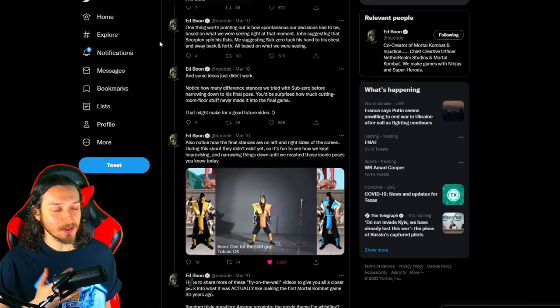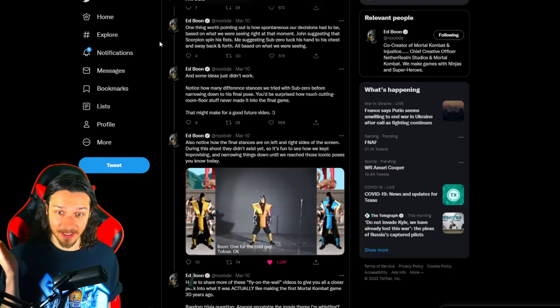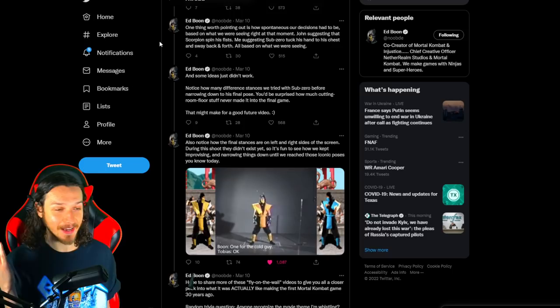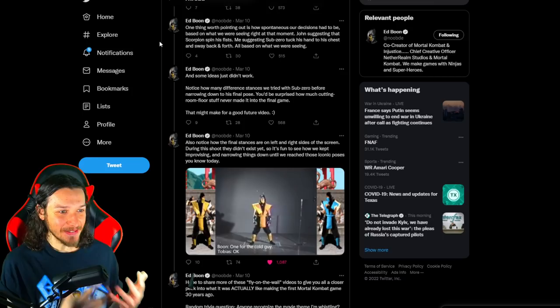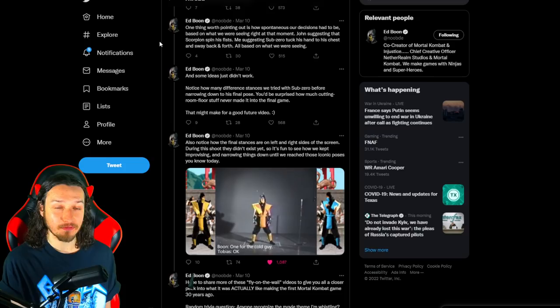Boon noted: 'One thing worth pointing out is how spontaneous our decision had to be — John suggesting Scorpion spin his fist, me suggesting Sub-Zero tuck his hand to his chest and sway back and forth, all based on what we were seeing.' Some ideas just didn't work — notice how many different stances they tried with Sub-Zero before narrowing down his final pose. Honestly, some of those stances were really bad — they almost had him doing something like a John Cena pose before John Cena even existed. There's probably a lot of cut content that never made it into the final game.